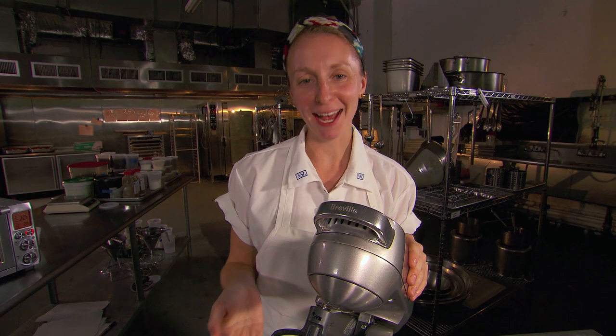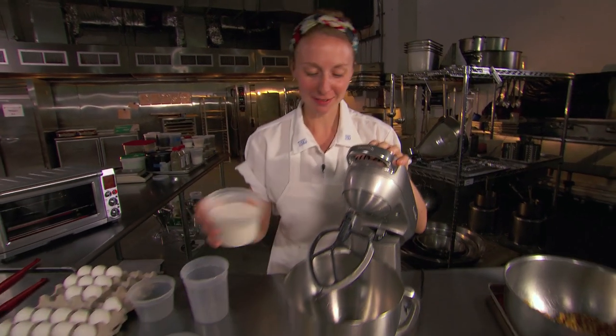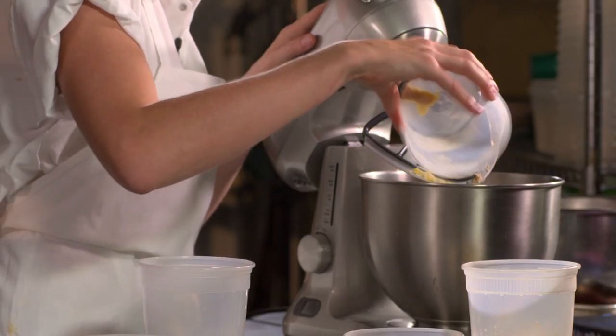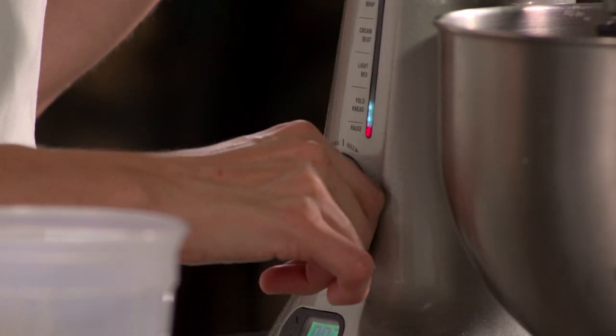Now it's time to make the crack pie filling. It's a buttery, sugary filling, so as you'd expect, we're going to start with the sugars. We have granulated sugar, light brown sugar, no-fat milk powder, and then we use a little freeze-dried corn powder. We're just going to mix them around for a second — nothing too fussy.